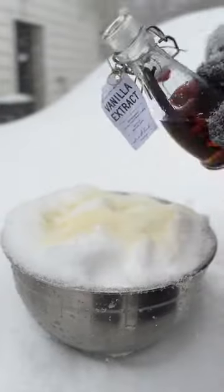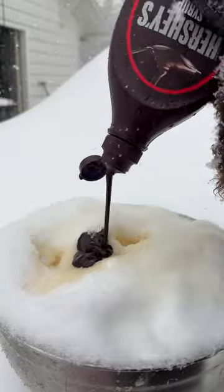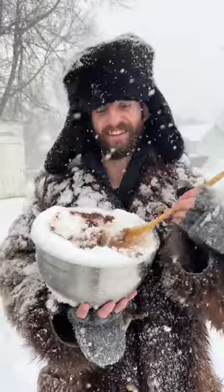Add some milk and a little sprinkle of vanilla. Then add a buttload of chocolate syrup — and I mean a buttload. You want Willy Wonka to be jealous of all the chocolate flowing up in here. Then gently mix it all together until you have this awesome looking snow ice cream that looks nothing like poop.